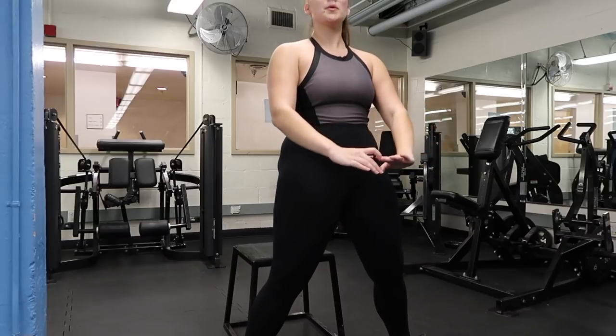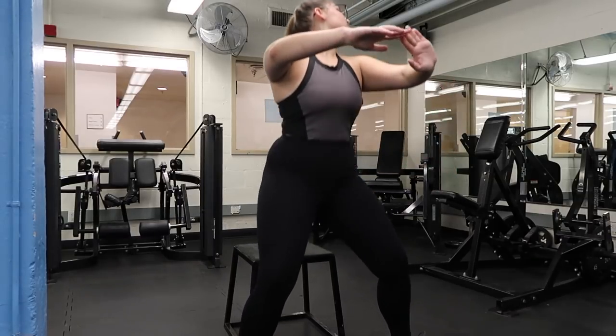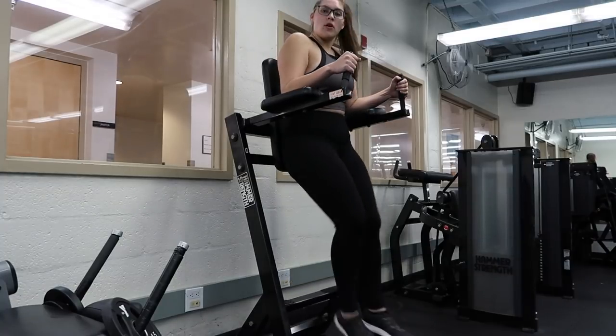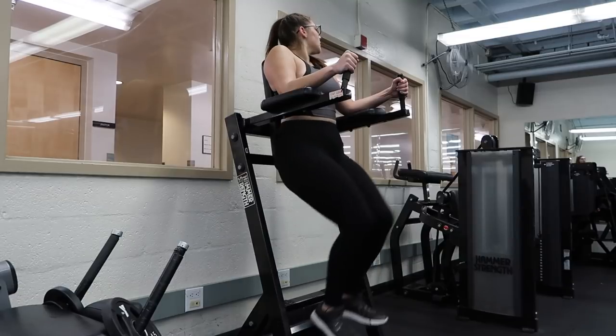Once you've mastered box squats, you can add weight. Sometimes I still don't even add weight because I personally feel this exercise like crazy, but adding weight is going to help when you get better at it. The last exercise is for abs and your core — make sure you engage your core in all of these exercises.